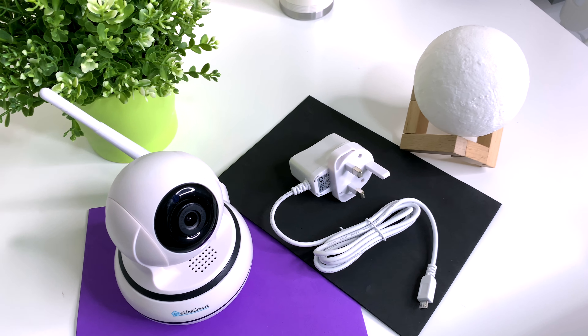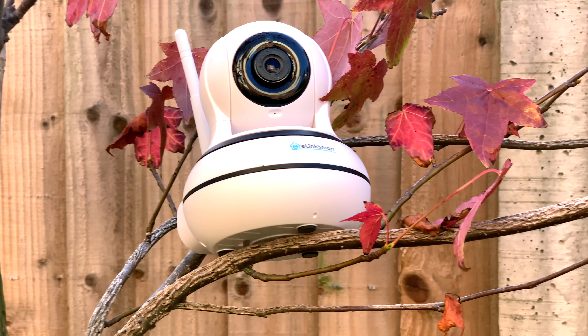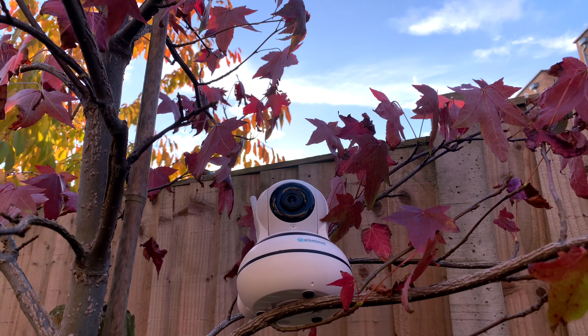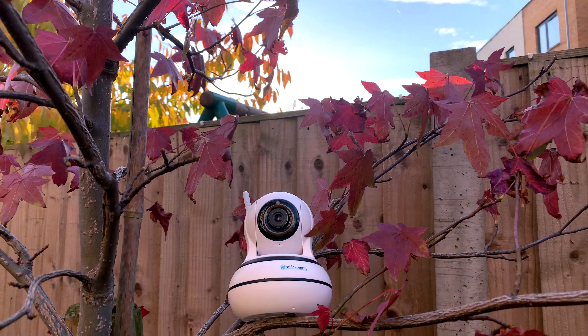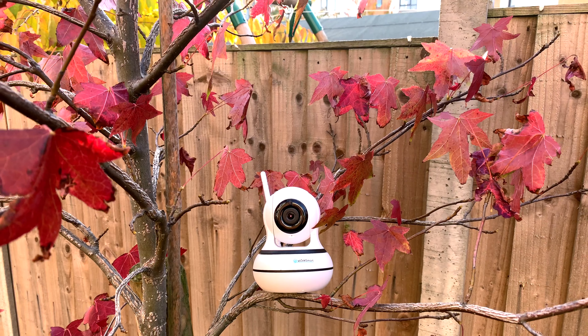I've had several CCTV cameras before, and on the hardware side most of them, including this one, are the same. But where this one stands out is in the software department. I promised to show you how loud the siren is, so noise alert in 10 seconds. If you're interested in buying this, I'll leave the link in the description.